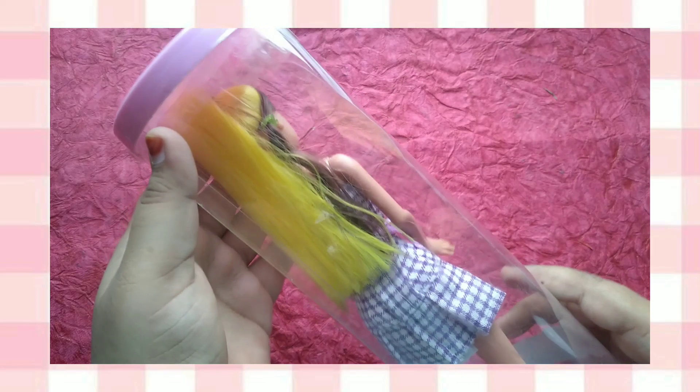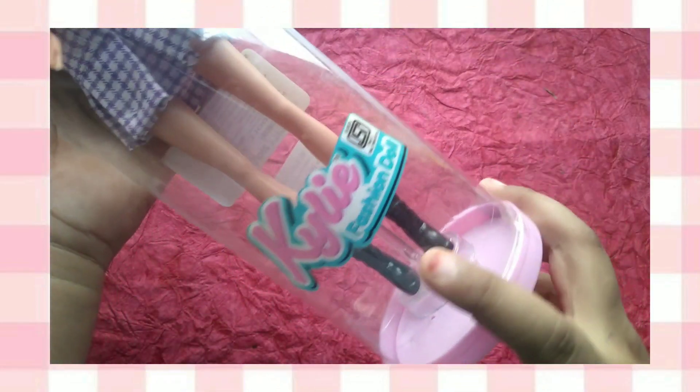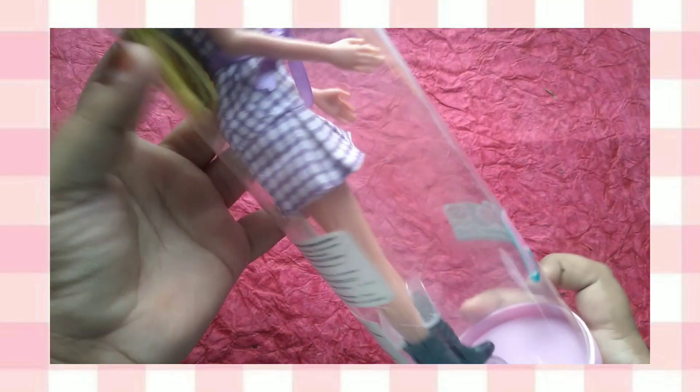We are ready to get our doll's face. Look at this — such a cute doll! This doll is the Kylie Fashion Doll.